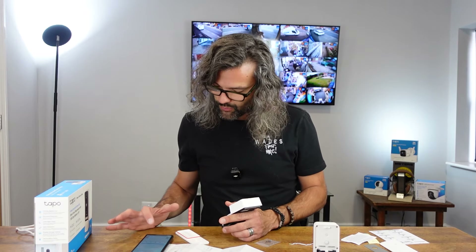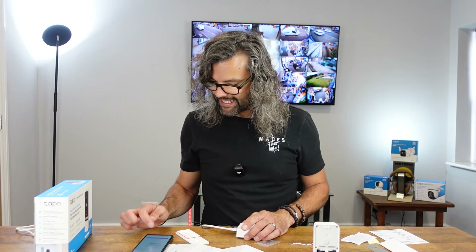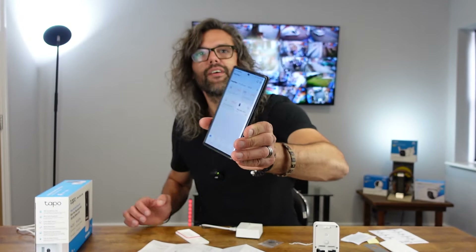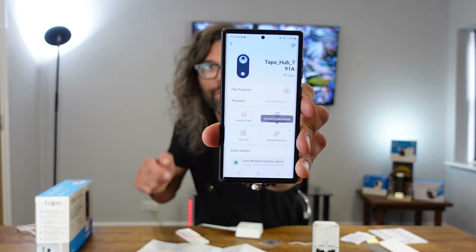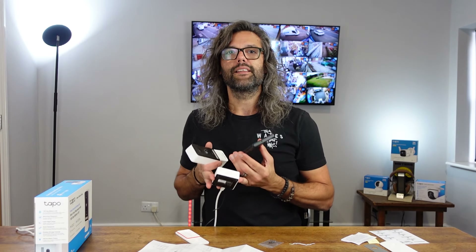It's now searching for the WiFi network to connect to my access point, which is above my head. It asks for the password, which I've entered, and it's now connecting to the network — and connected. The hub is now connected. In the app you'll see the other cameras are grayed out because they're in the box. Clicking into it, there's an option somewhere around here saying 'tap here to add devices.'